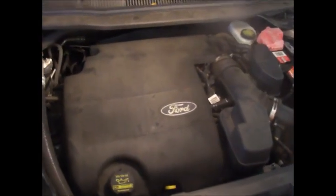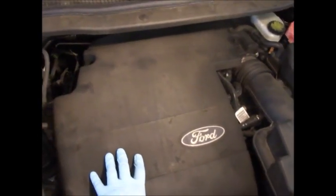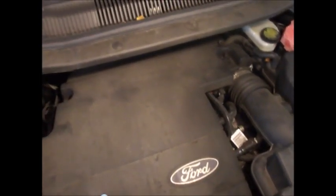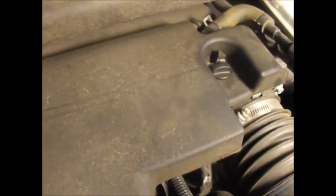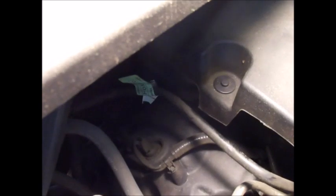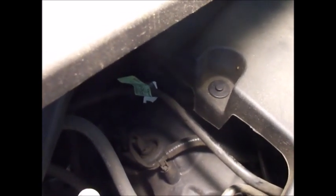Once the hood is up, you want to take off this cover right here. There are two screws you've got to take care of — one right back here, one right there that just screws out. And one right here is a pin. You just put a screwdriver in there, pop that center pin up, and the whole thing pops right out.